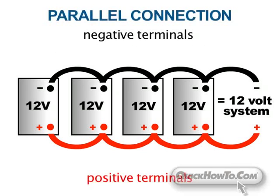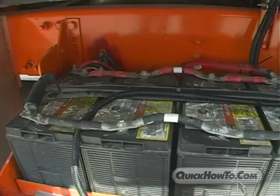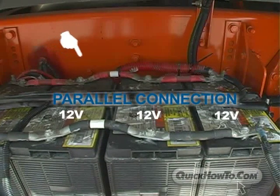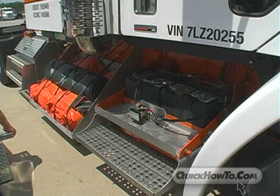This is called a parallel connection. A series connection consists of positive to negative, which will result in an increase in voltage. In this particular jumpstart, the truck is operating on a 12 volt system. For more information on voltage and batteries, go to quickhowto.com. Now that you've determined the voltage, you're ready to connect the booster pack to your rig's battery.